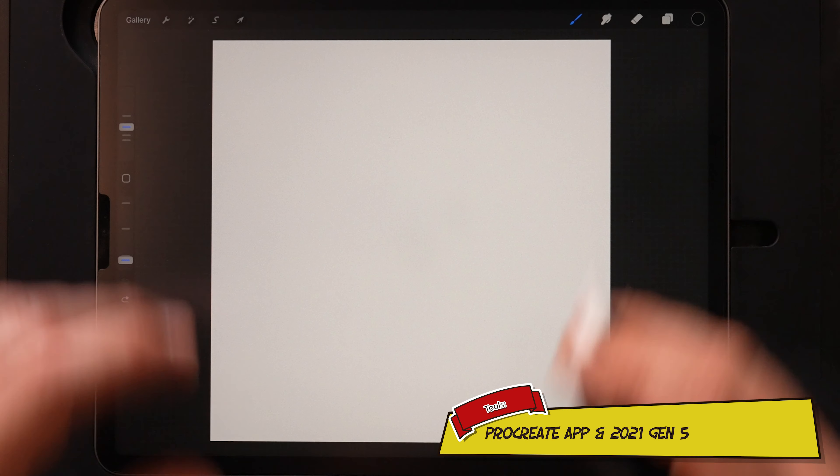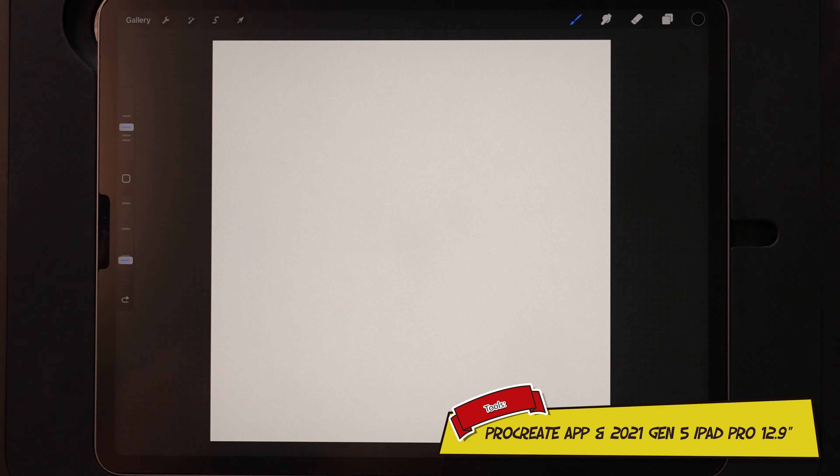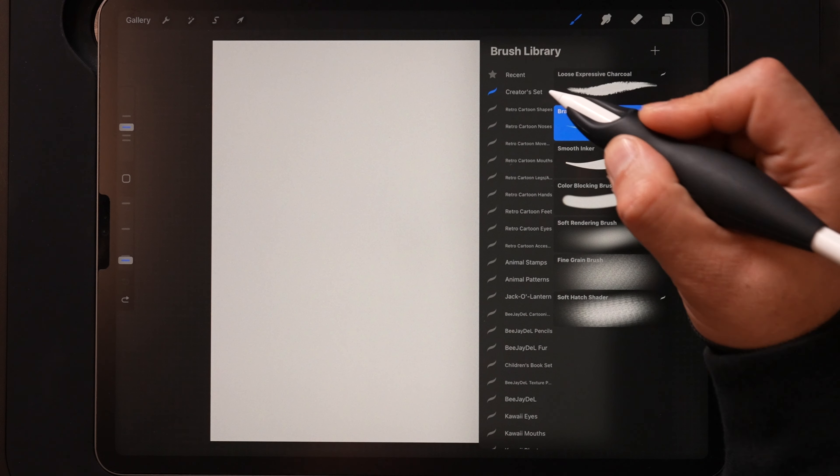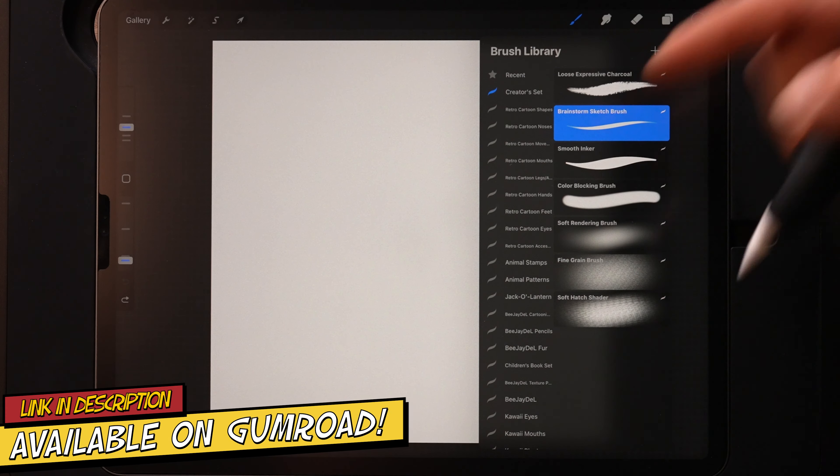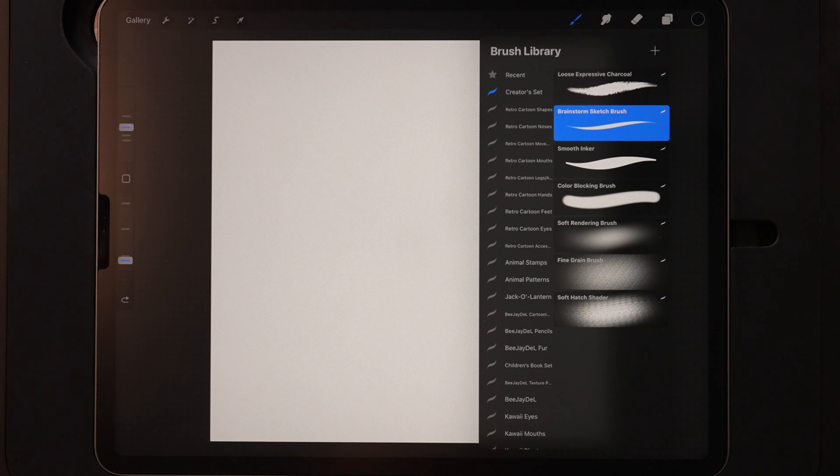Starting out I'm using a 4000 pixel by 4000 pixel 300 dpi canvas — it's an RGB canvas. For my brushes today I'm going to be using my essential creator set for Procreate, it's available on Gumroad, links down in the description. It also comes with a three and a half hour long tutorial, so a bunch of value for the price.